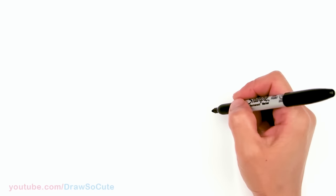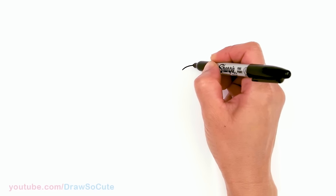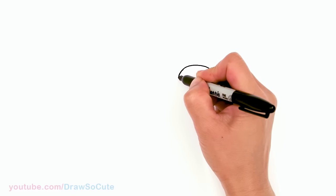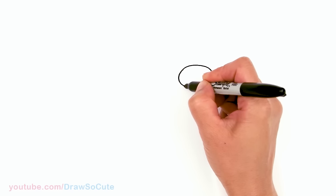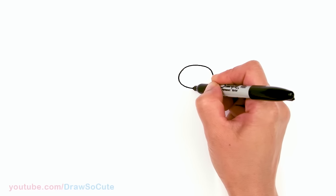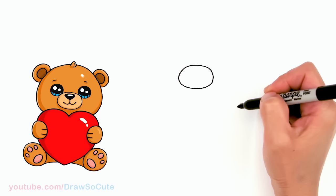To draw this sweet teddy bear, let's first start by drawing an oval for the mouth and nose area. I'm going to come right here and draw a curve, round it off on the sides to create my oval, and connect it at the bottom. Okay, so we have an oval in.